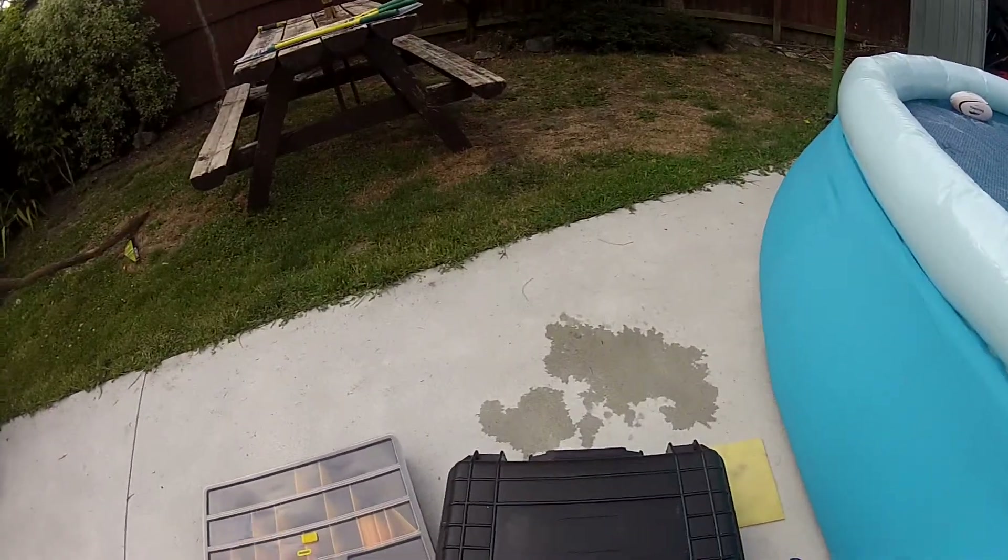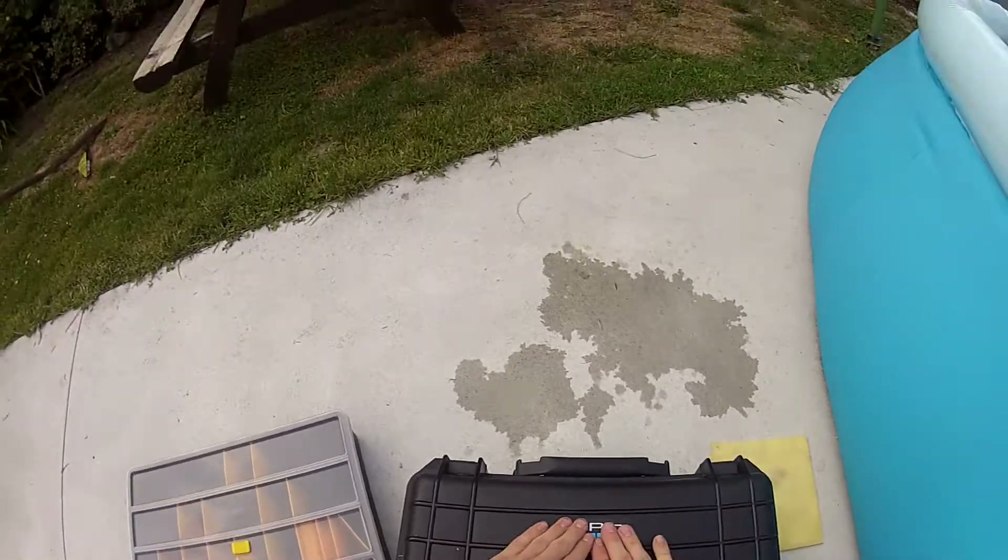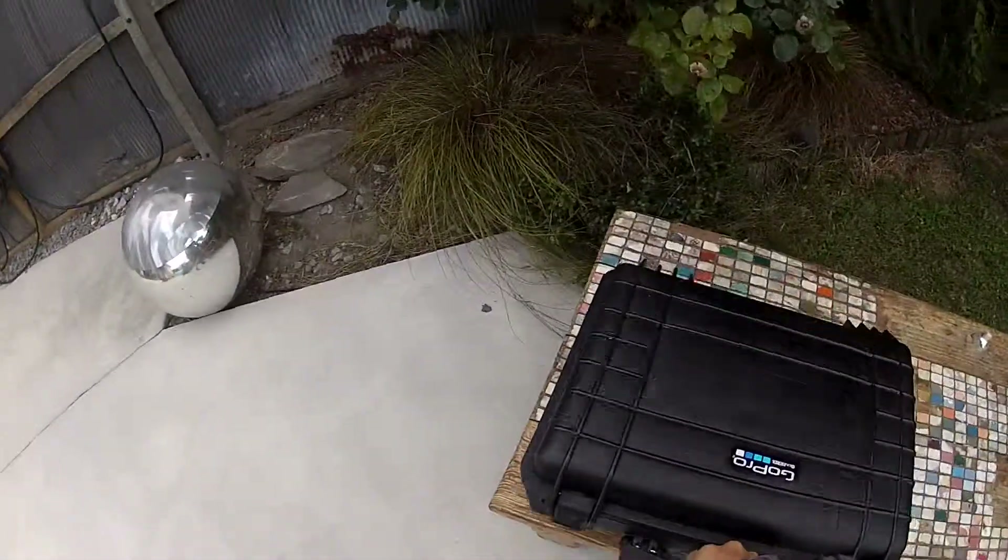Time for a finishing touch. And here's the finished product.